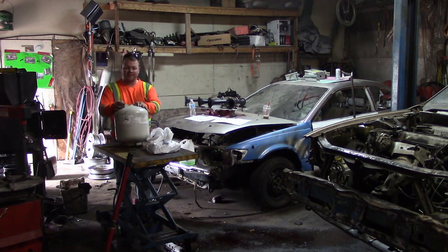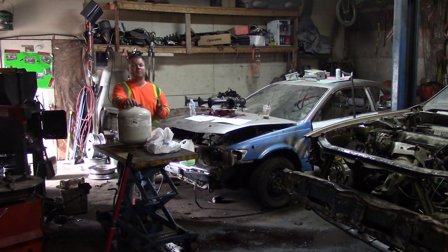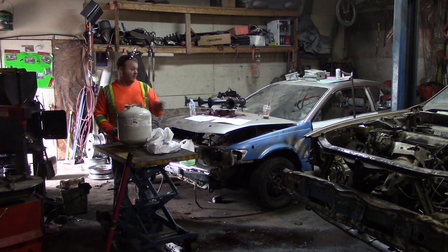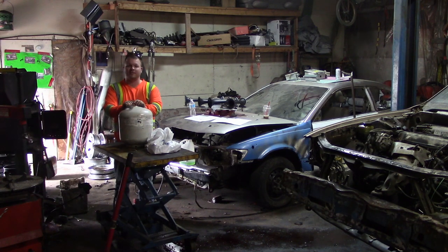We're going to use this propane tank as an actual air cylinder. These are good to 275 PSI, which is much higher than the PSI we're actually going to run — we're maybe going to run around 100 to 125. We have the train horns, and the reason I'm doing this is I've kind of started a demolition derby company here in Ontario. It's not very big, quite small, but we're happy to be putting on a demolition derby this year.